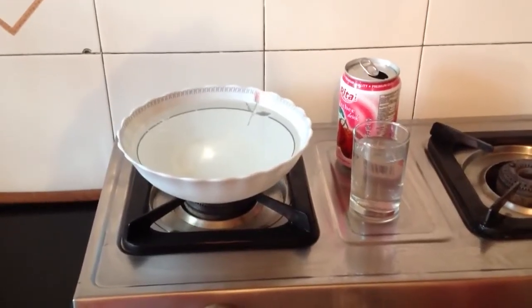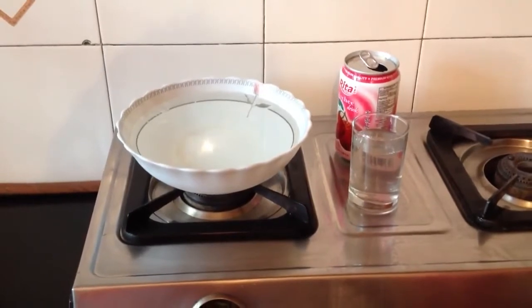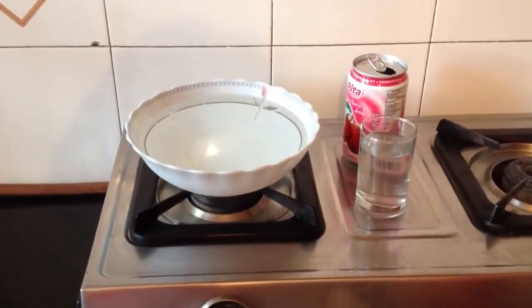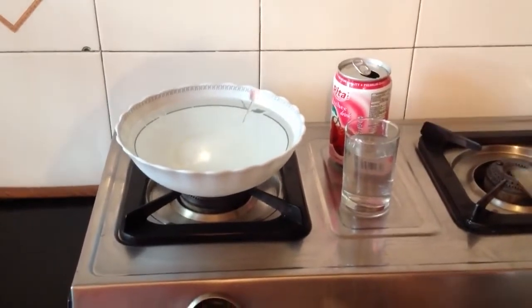In this activity we will demonstrate how atmospheric pressure can easily crush a soda can. For this activity we need cold water, an empty soda can, and a glass of water.